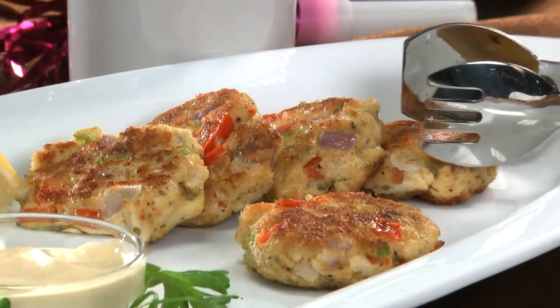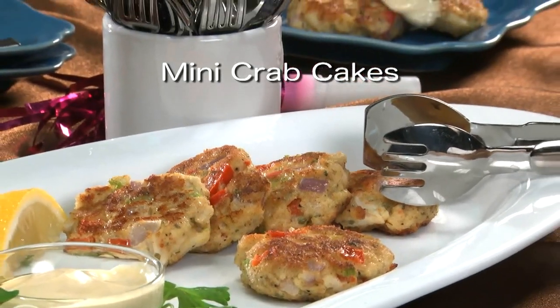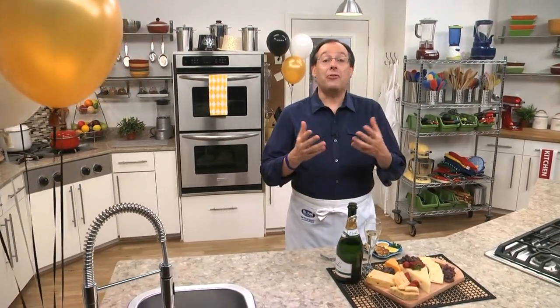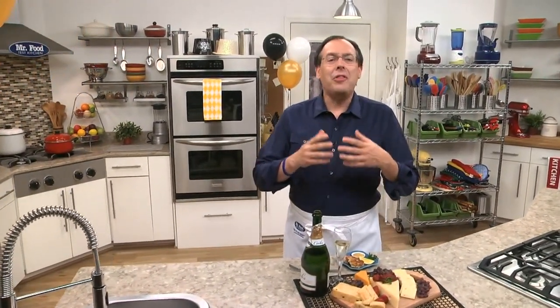So go online and get the recipe for our mini crab cakes, as a way to help you welcome in the New Year. I'm Howard in the Mr. Food Test Kitchen, wishing you and your family a New Year filled with everything you wish for. May the year be filled with lots of — ooh, it's so good.